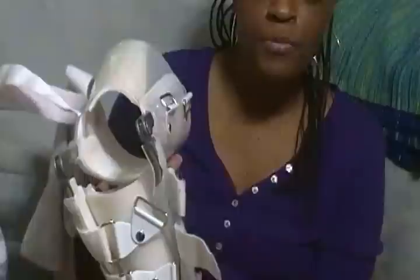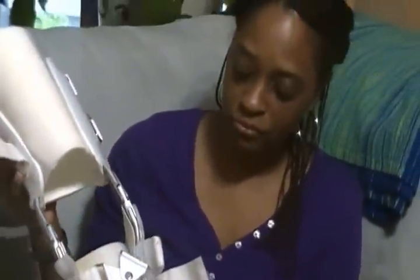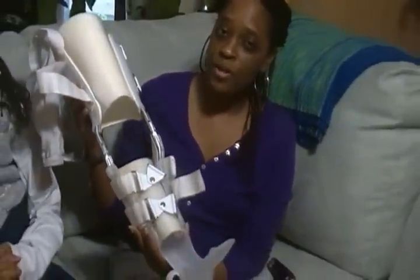Hello YouTube. I was sent a request to show how I get in and out of my brace from Christine, the Amputee OT. This is the brace that was made for me from Hanger. I do not wear it much